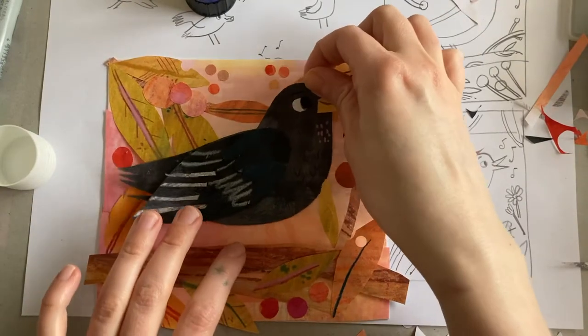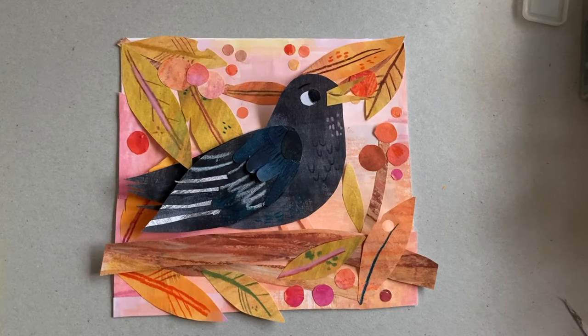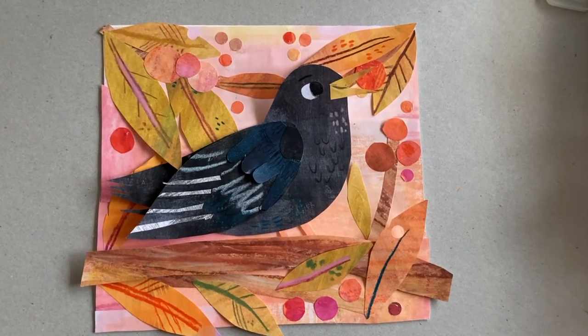And now time to put the blackbird in place. Once he's glued down, the collage is complete. I really hope you enjoyed watching my process and that it's encouraged you to make some collages of your own.